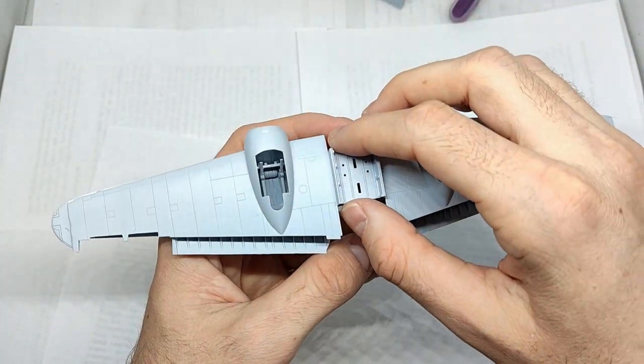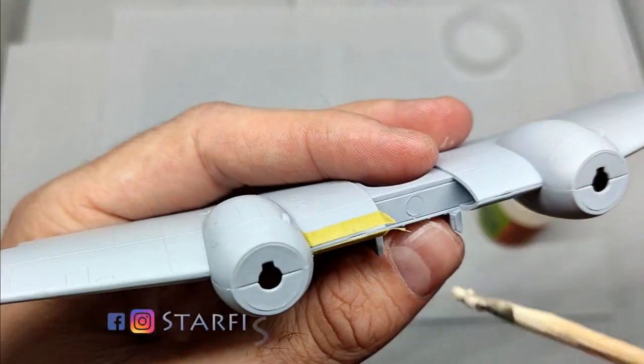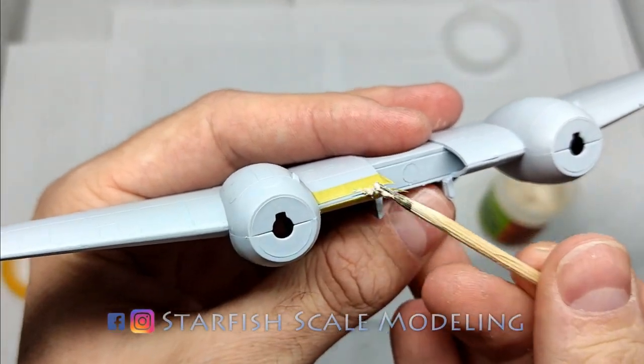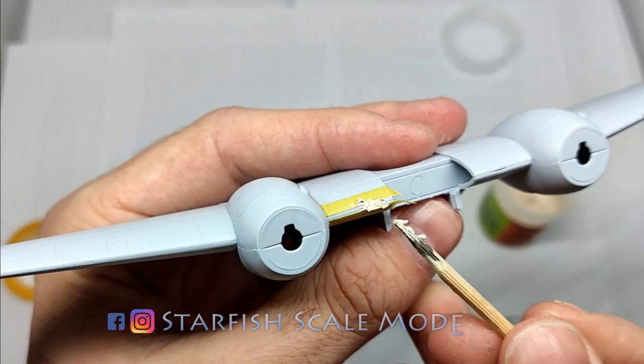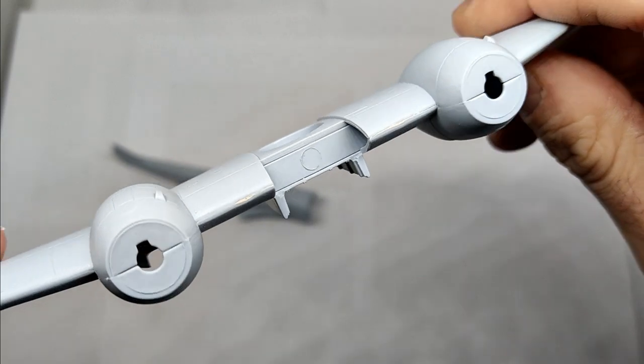Joining the upper and lower parts for the wings was also no problem. There were a few gaps and imperfections along the edge where the parts join though, so I used a cheap putty to fill these gaps.